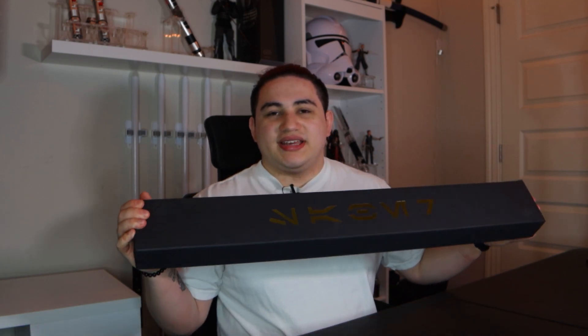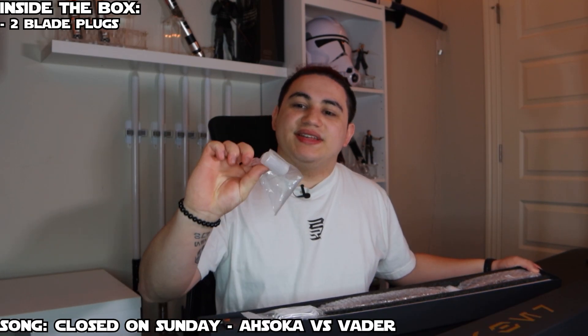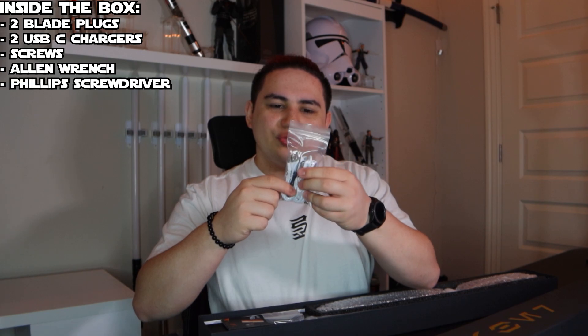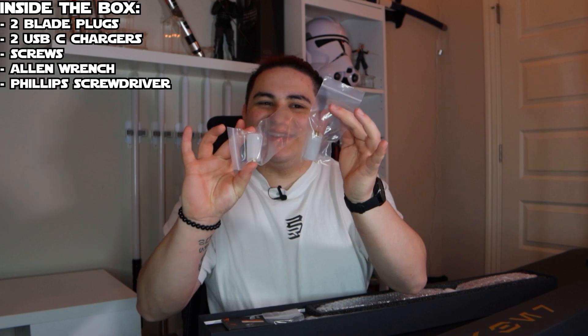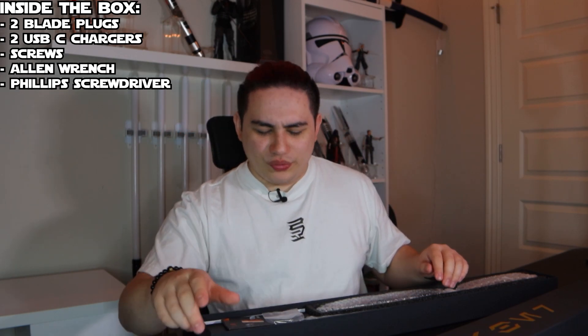Since it is a standard TXQ lightsaber, it just says 'saber' on the front in Aurebesh, which I really like that touch. We have these baselite blade plugs — it comes with two, but they put them in separate bags, which is kind of weird. They put both charging cables in the same bag, along with blade retention screws, an allen key, and a screwdriver all in one bag, but not the blade plugs together. It's a little weird.